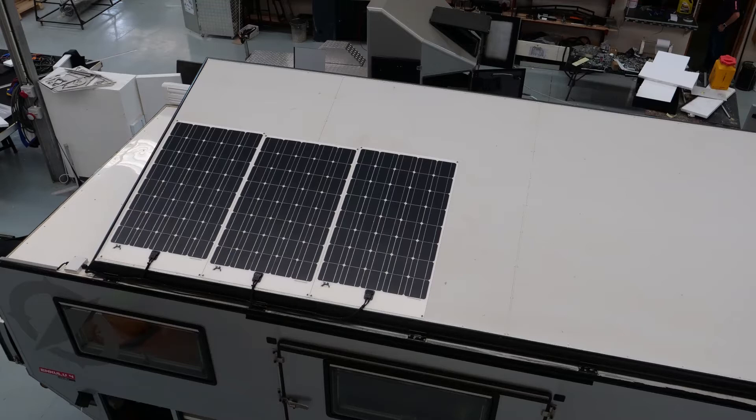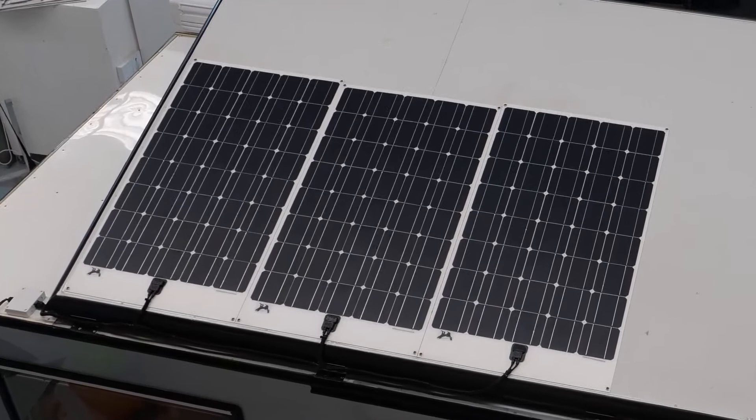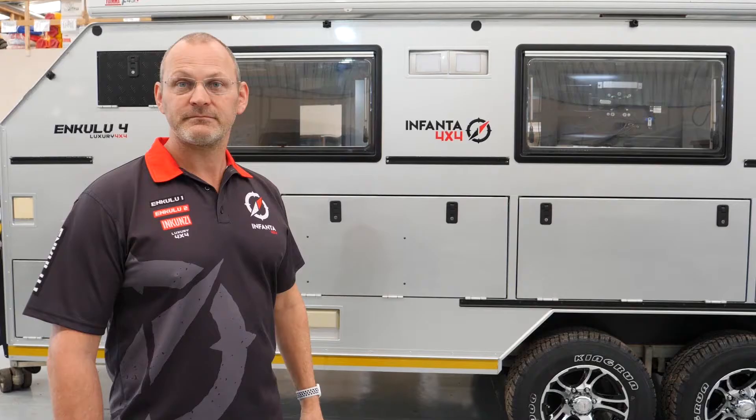Are the solar panels only on the roof? Yes. On this model we have 305 watt panels managed by our controllers.